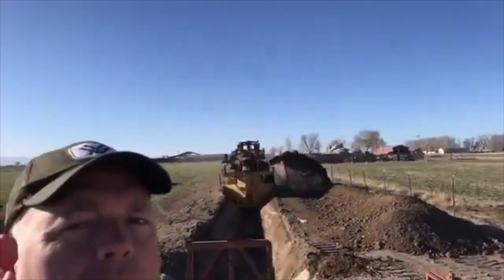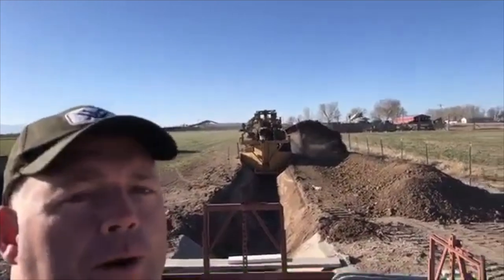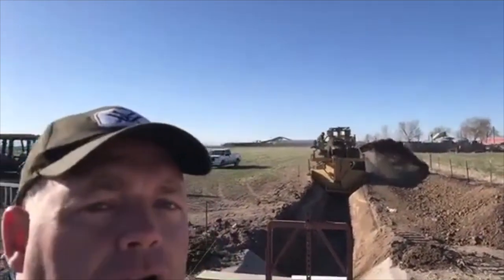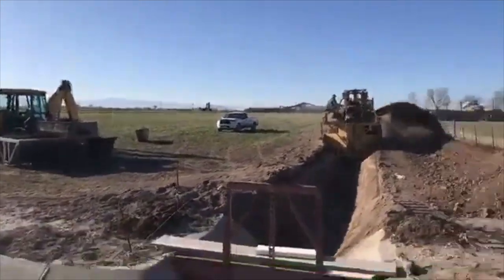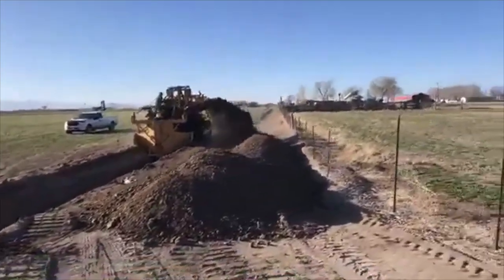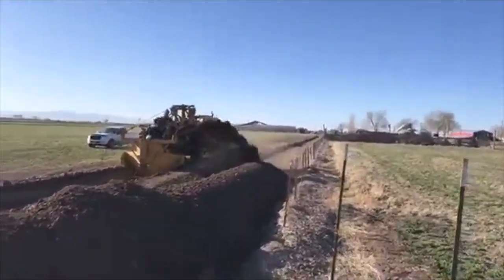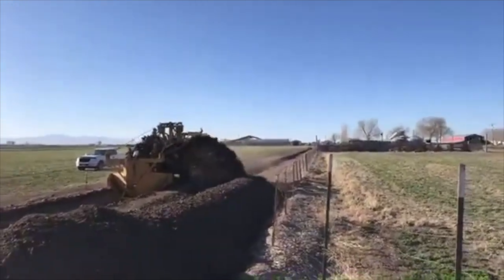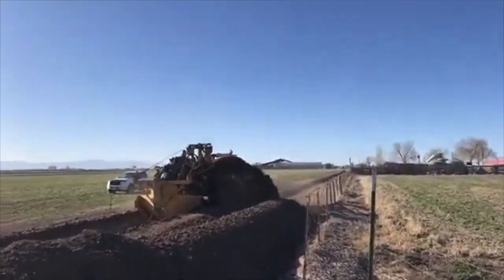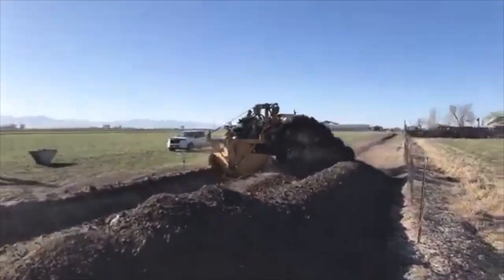Welcome to kind of a field trip we're doing. We're at my dad's place today and you can see he's building a new ditch. The very first thing that needed to happen was they had to come in with the laser leveler. They built a road going down that area to create a nice firm base to be able to start digging from.